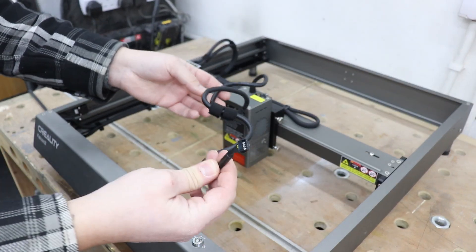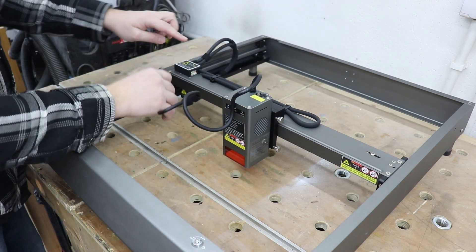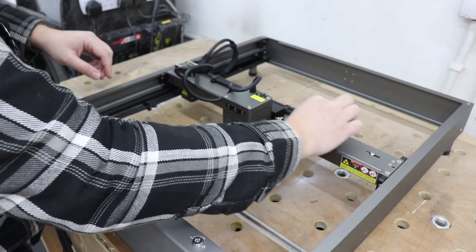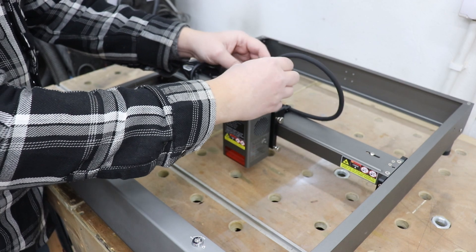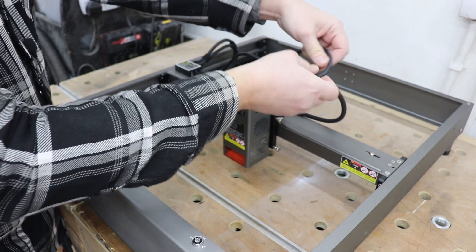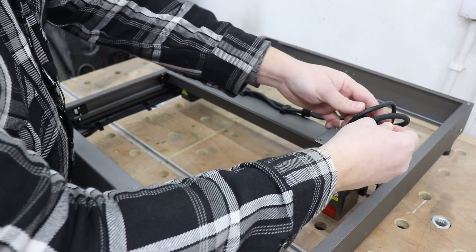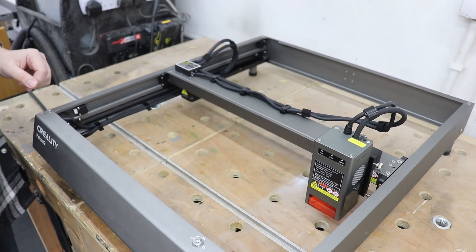You've got a nice thick electrical wire here, and even the quality of the wires is absolutely amazing. The port is just over here — whack it in. On the x-axis you've got the air assist hose that you just plug in. You can then attach both wires together so they're not in the way, and there's some velcro to keep everything nice and tidy. Extra velcro is also included in the package.